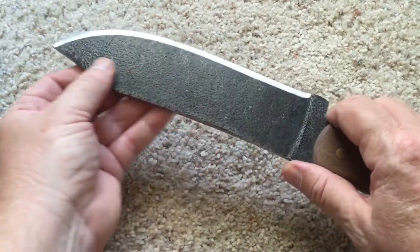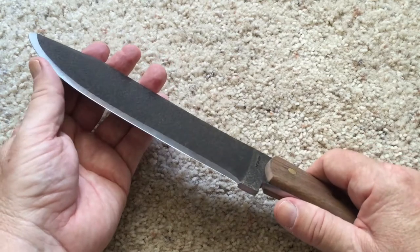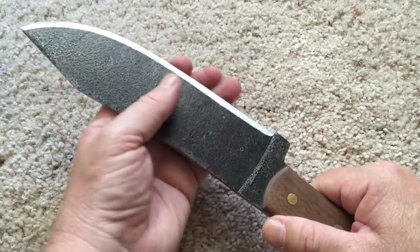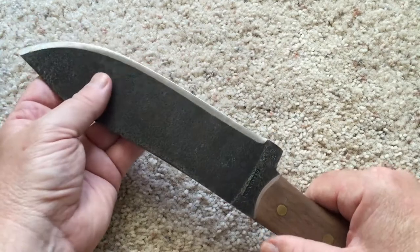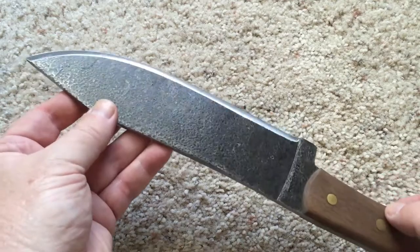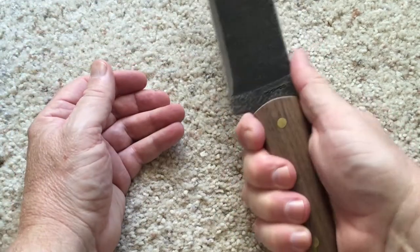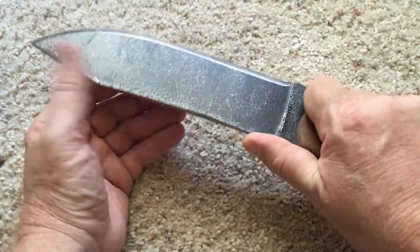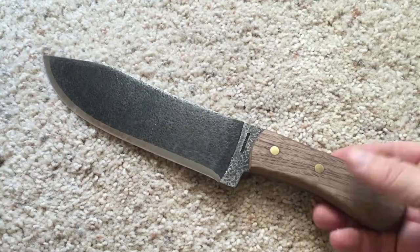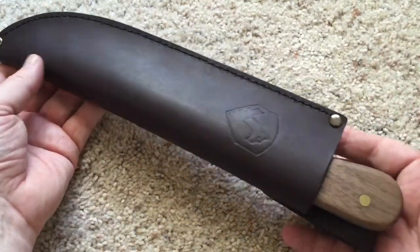It's a heck of a knife for the price — 50 bucks is pretty cheap for what you're getting. When I got it it wasn't very sharp, but literally within three or four minutes on the stone it was cutting really nice. 1075 seems to be pretty easy to sharpen. The ergonomics are pretty nice — it's a comfortable knife to have in hand, and it looks really nice too.